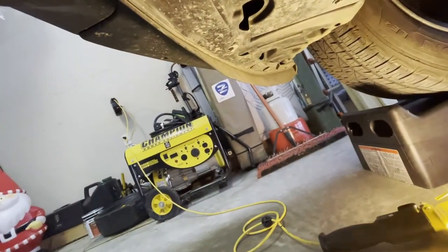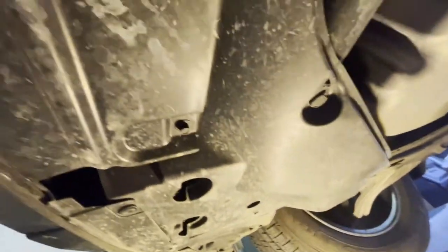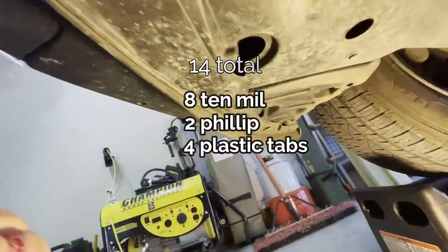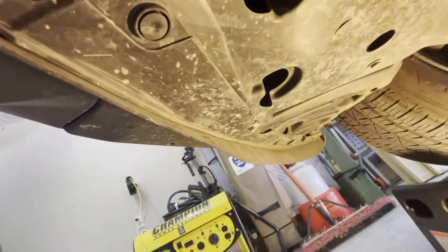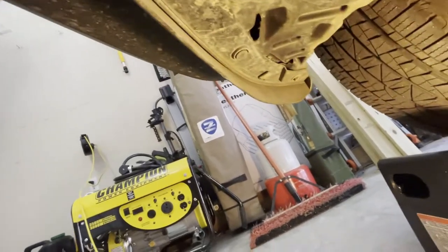Looking down underneath here, you've got to remove this entire panel. You can see this big panel — the whole thing has to come off. You'll see there's a 10mm bolt here, a tab that pops out, a screw down in the back, another tab, and a couple more all the way across to the far side. We're going to do those one by one and I'll show you each one as we go.